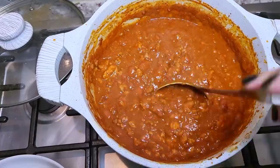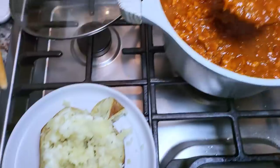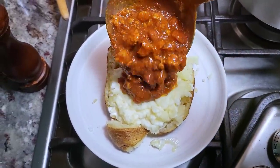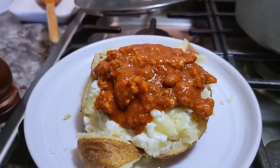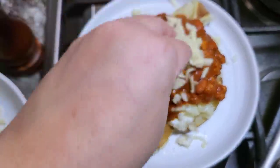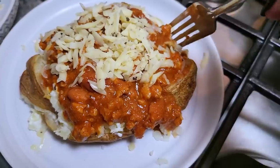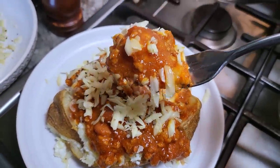Now I'm going to ladle on my homemade turkey chili. You can use ground beef chili or you can do a can of baked beans with this same cheddar — it's so good. Right on top with the chili, and now for the shredded cheese. You can definitely use the cheese of your choice; I just love this smoky white cheddar cheese with black peppercorn. And this is dinner. I hope you give this recipe a try, I hope you like it, and thanks for watching.